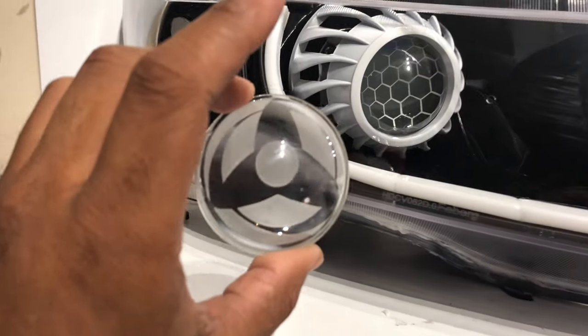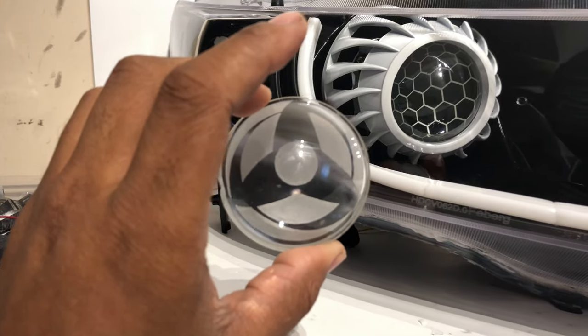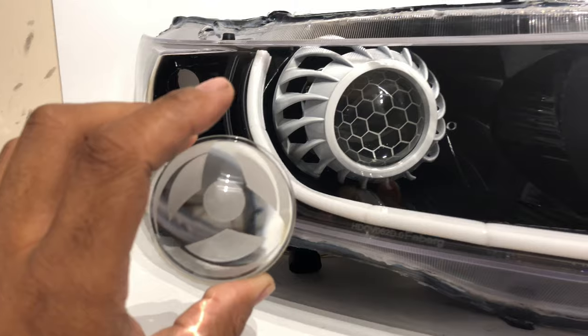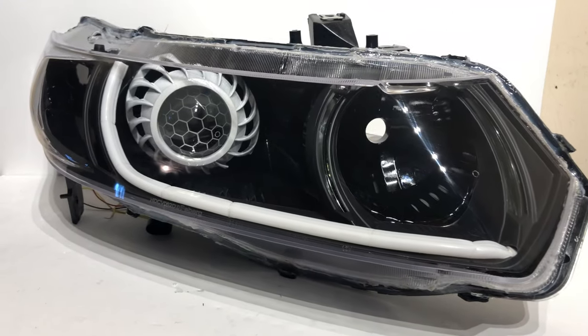That's pretty much what it takes to get the lens from bare — no design, no etching, no nothing — to pretty much one of these. So what I'm actually going to do is turn these bad boys on and give you some features.